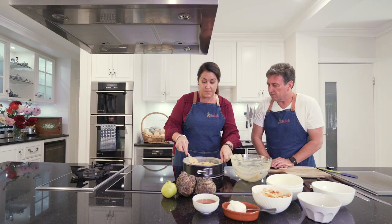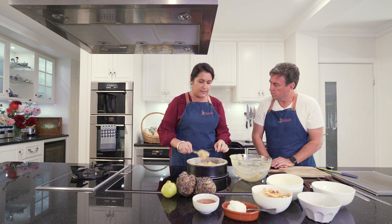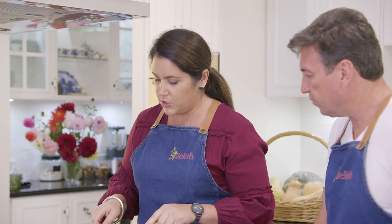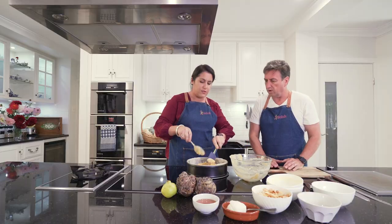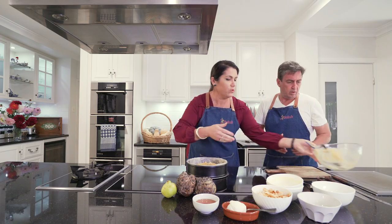Push this into the corners, and then the fun begins because we just get to poke stuff into it. Because it's such a quick and easy recipe, we do need to move quickly so that the self-raising flour has the best chance of rising up through all the fruit.